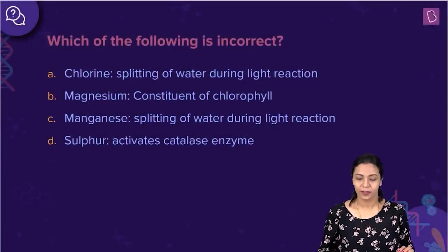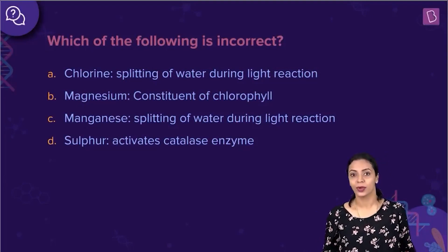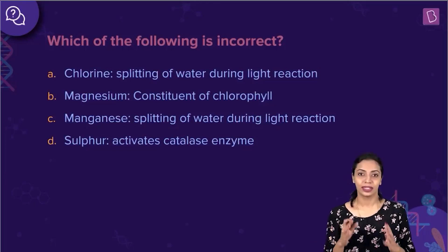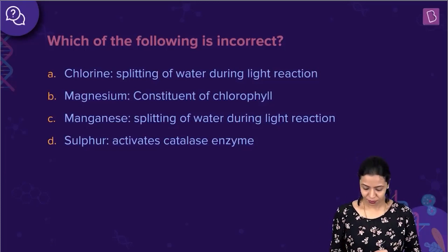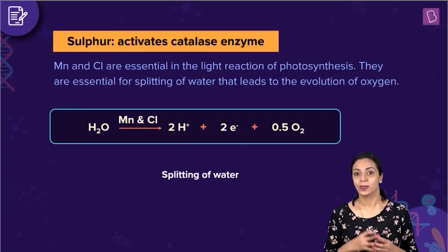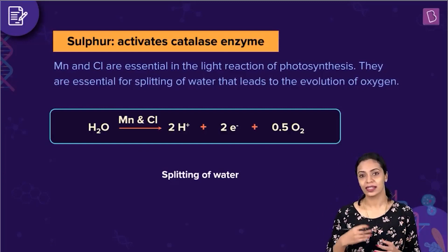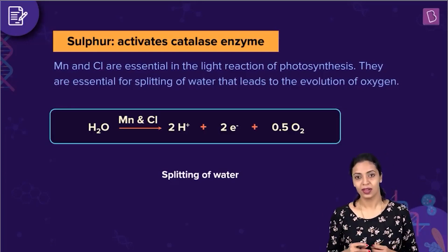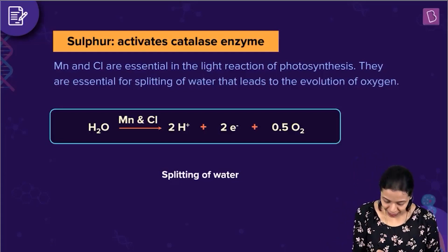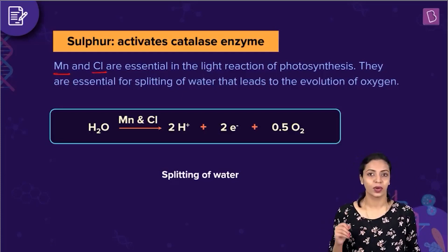Now let us look at the next question. Which of the following is incorrect? The options are: chlorine — splitting of water during light reaction; magnesium — a constituent of chlorophyll; manganese — splitting of water during light reaction; and sulfur — activates catalase enzyme. We have to find out which element is not correctly matched with its function. Splitting of water is a reaction that takes place during the light reaction phase of photosynthesis — water splits to release oxygen. For splitting of water to take place during the light reaction, both manganese as well as chlorine are essential.